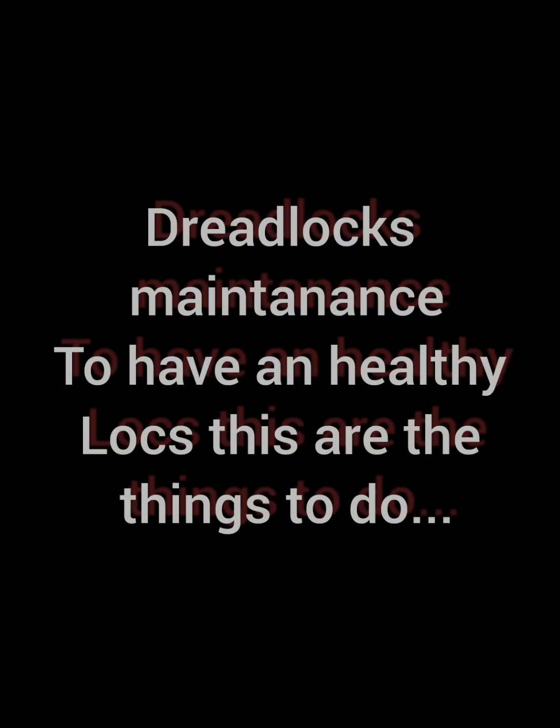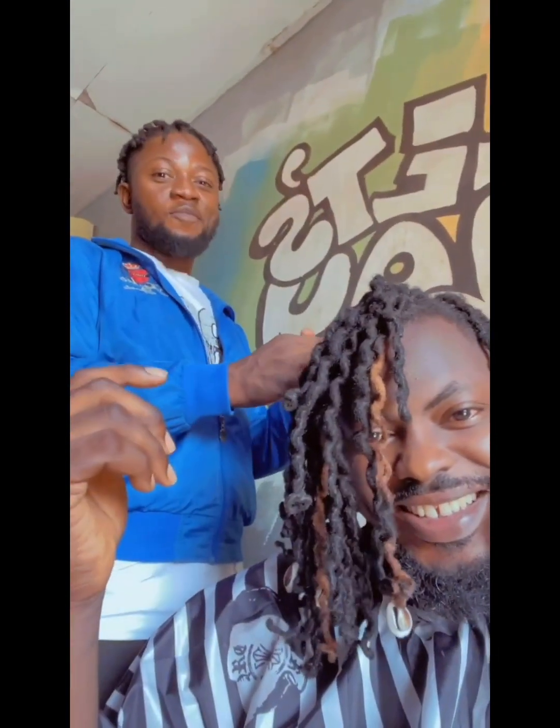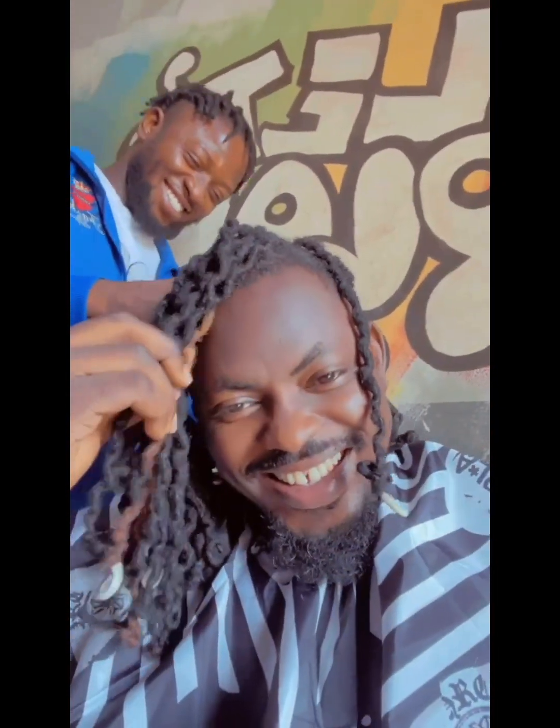Hello guys, welcome to my channel. In this section I'm going to show you how to maintain your locks and have healthy dreadlocks. These are the things you have to do after you loosen the old style. Make sure you wash the locks well — I use a very good shampoo on the hair. If you're using conditioner on your client's hair, it should be once or twice a year.